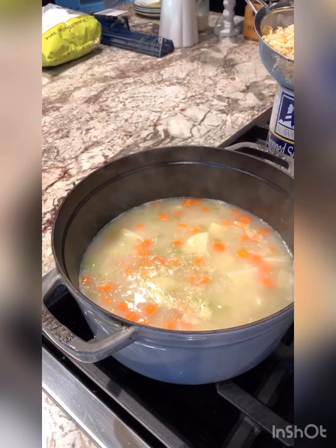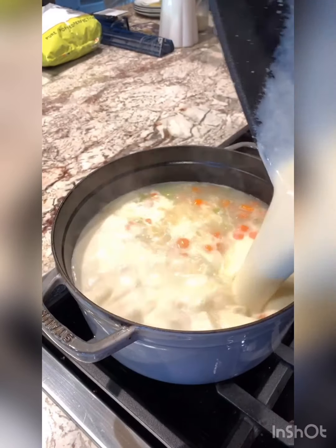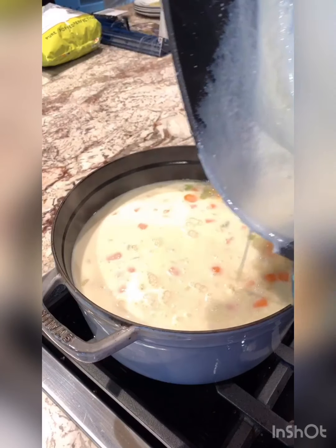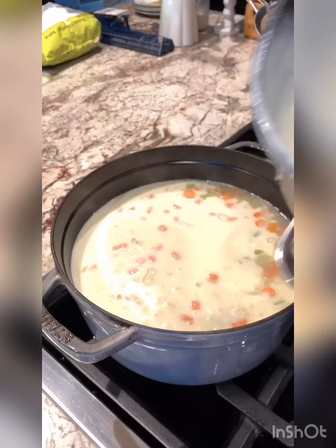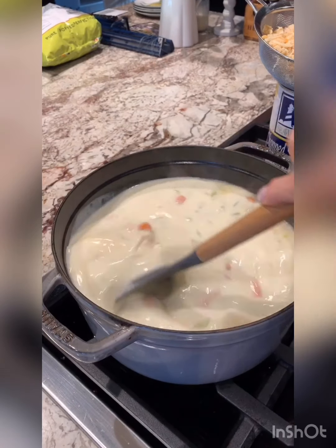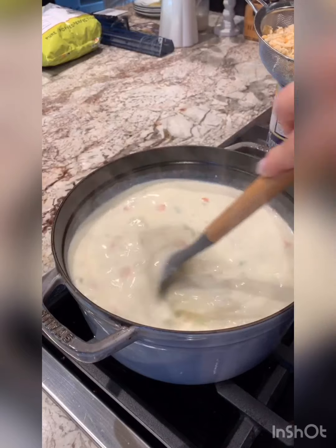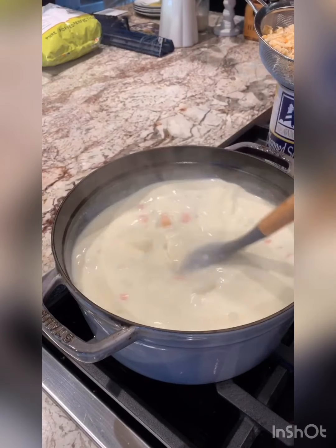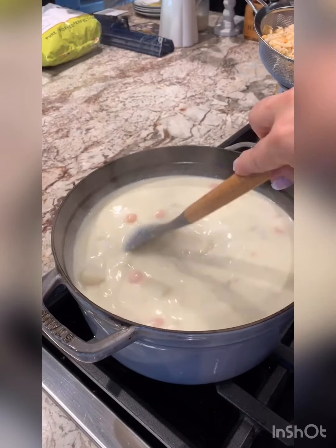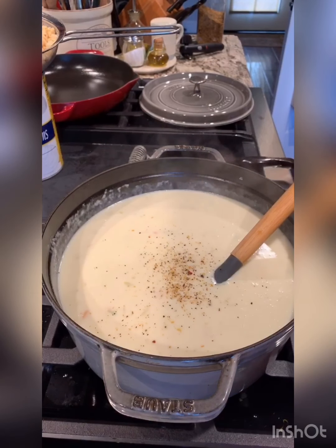I'm going to add the cream sauce to the potatoes even though the cream sauce is not completely thickened. The potato water is hot, so once they mix together I think it will help speed up the thickening of the cream sauce. Now is the time to season the soup.